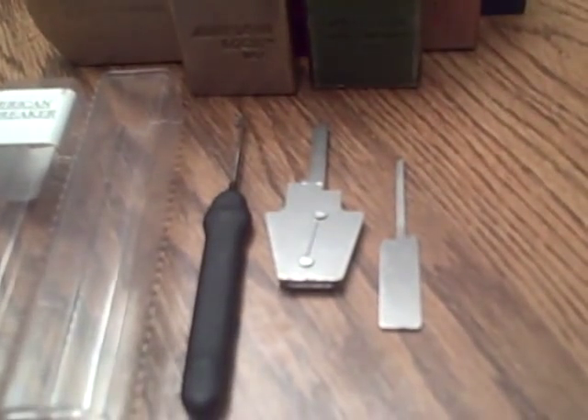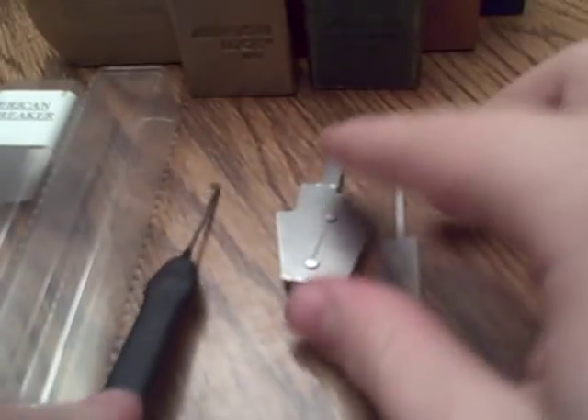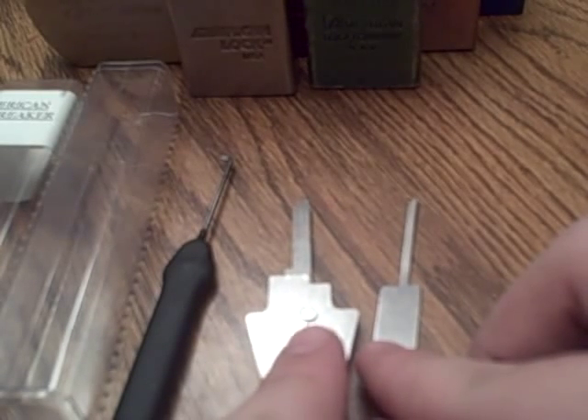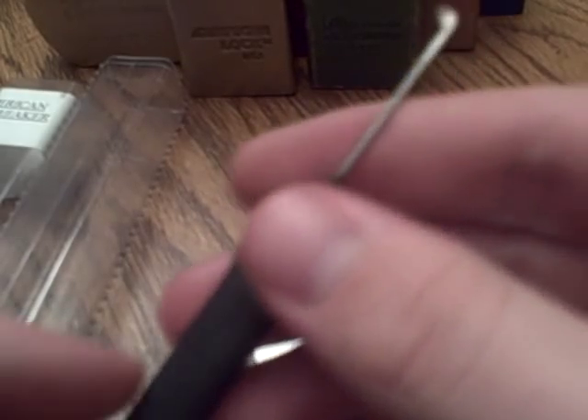In this video I'm going to be using a tool called the Peterson Wafer Breaker and Bypass Tool for American padlocks. Here are the two wafer breaker tools for security wafers and higher security American locks such as 700s and 50s, 200s and stuff like that. And here's the bypass tool — slight curve at the end of the tip, really durable, really strong, nice quality.